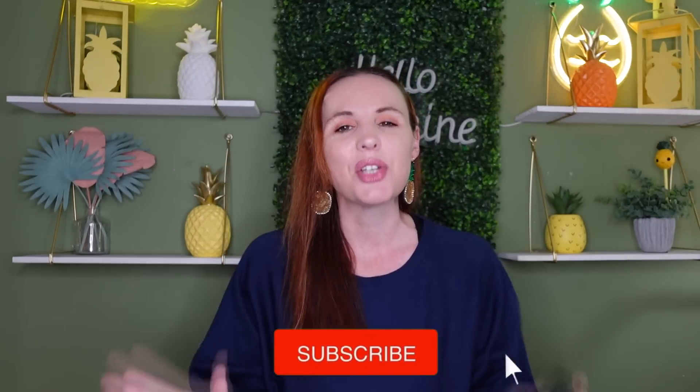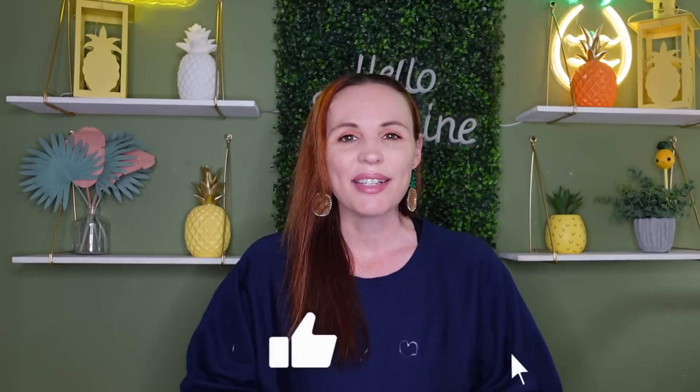Hey everyone, welcome back to my channel. Happy Friday if you guys are watching this on a Friday. This is the time where I sit down and talk to you guys about things at the Dollar Tree. I do a review every Friday and I really test this stuff out to let you guys know whether it's worth that $1.25. I test out the products so you don't have to, so you can save your money.